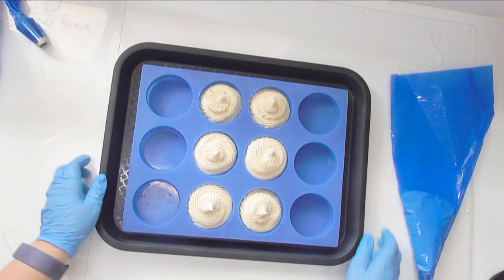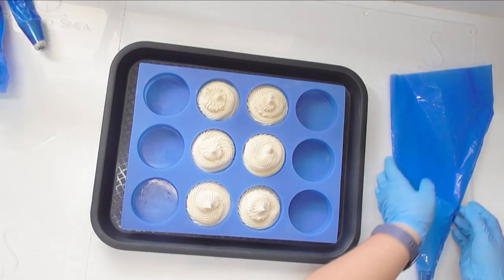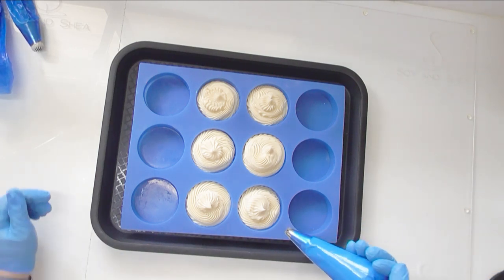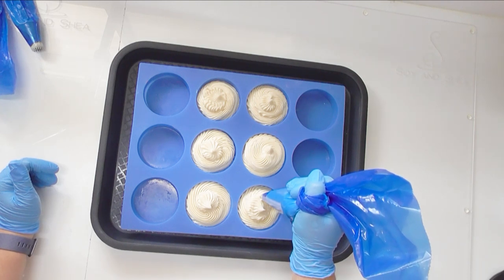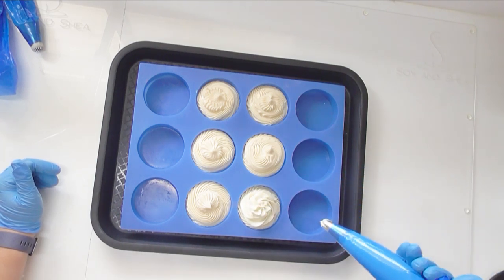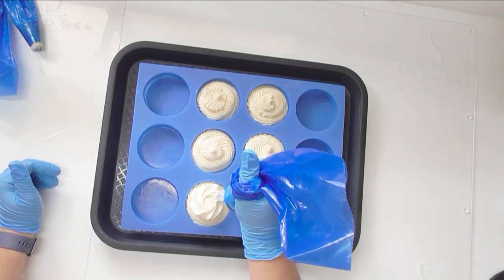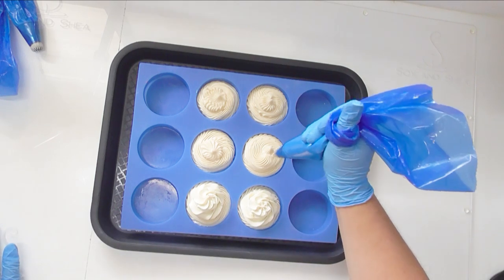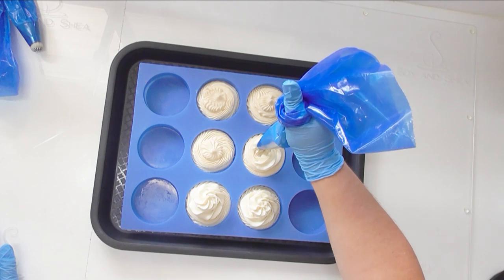We're going to give that a knock down. So that is the outside of our pavlovas. The next thing I'm going to do is add some cream to the top of them, because you can't have pavlova without a dollop of cream. I'm just running that around on the top here — the tip I've got in this bag is a 2D tip, and that's to give it a bit of a ruffled shape.